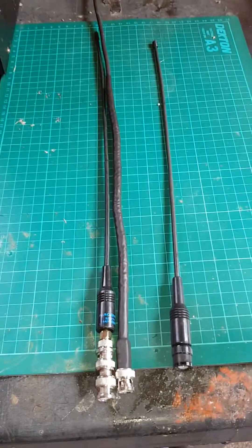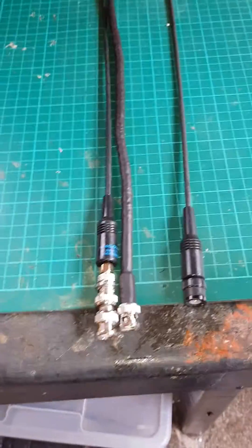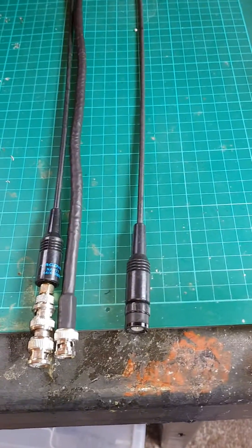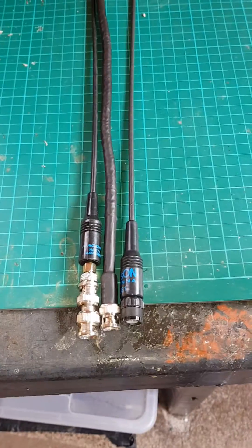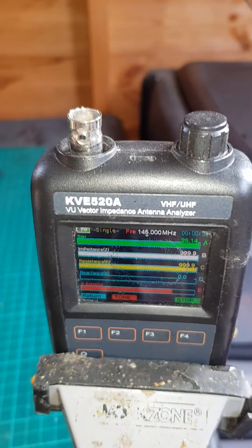Here I've got three whip antennas. One is a Nagoya 771 which is for two meters and seventy centimeters. One is a Broadsword whip for two meters, and one is a Watson 881 which is a general receive antenna, but I believe you can use it on two meters. I'm just going to do a test and show you where they actually resonate and sit, and I think you'll be quite surprised.